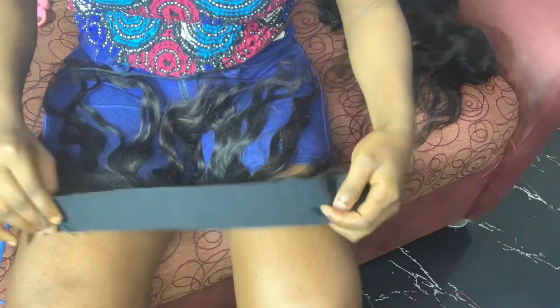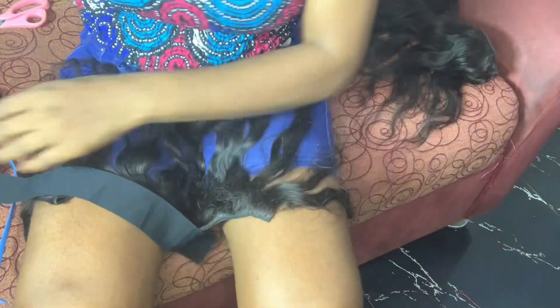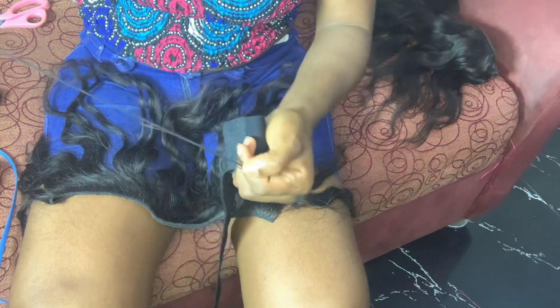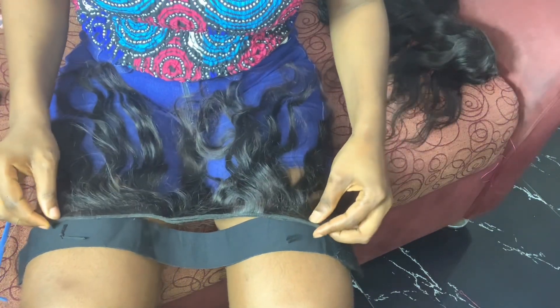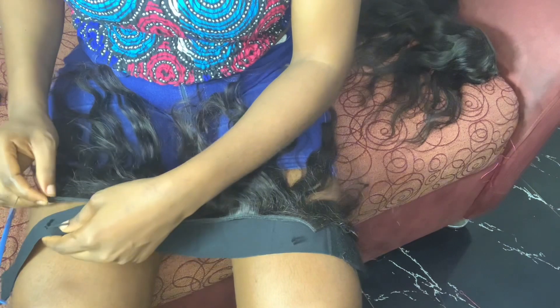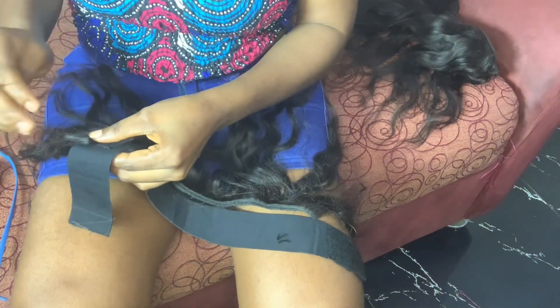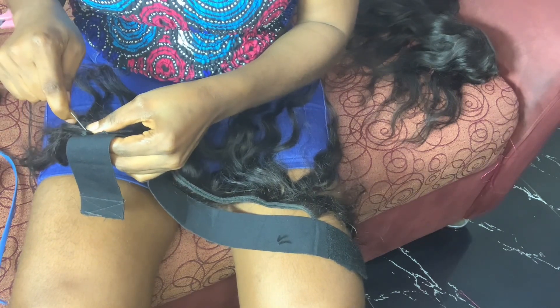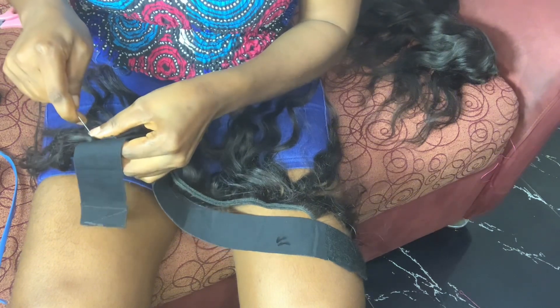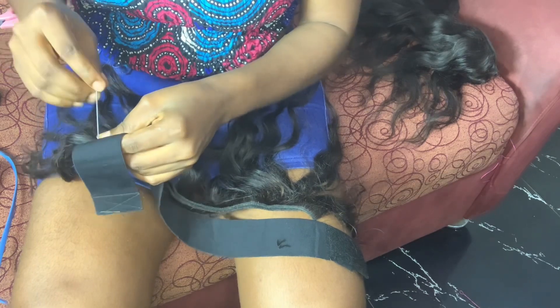So guys, this is how I started my headband wig. As you can see, I was trying to see how the thing will align with the headband. The two threads you've seen — I used them in measuring my head. Just watch to the end, you'll know why I did that, and I will explain later.